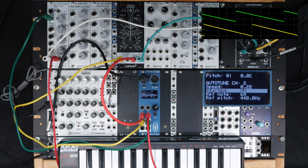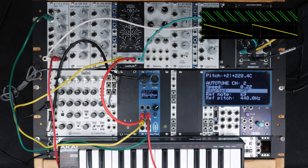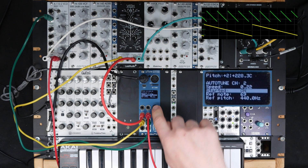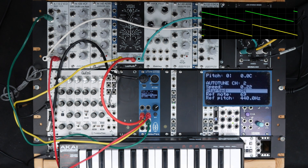Now both VCOs are perfectly in tune. I turn it off — completely wrong pitch — and I turn it on. Both VCOs now have the same pitch, and I can still play them. In fact, I can play them polyphonically.